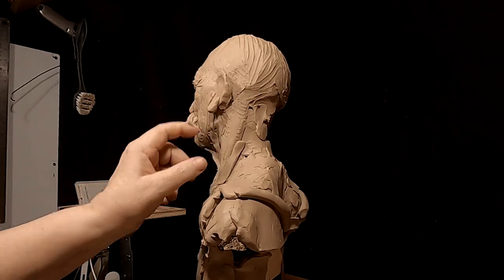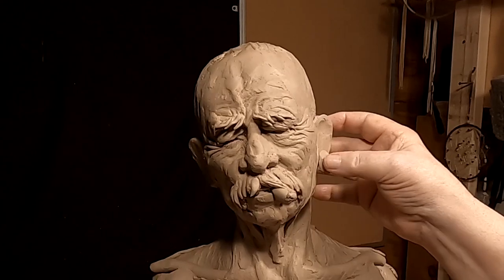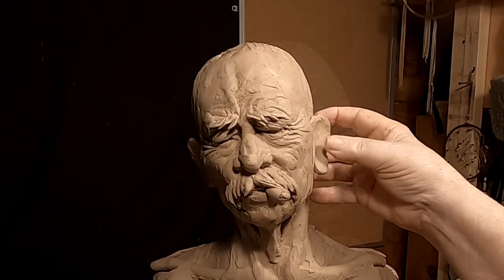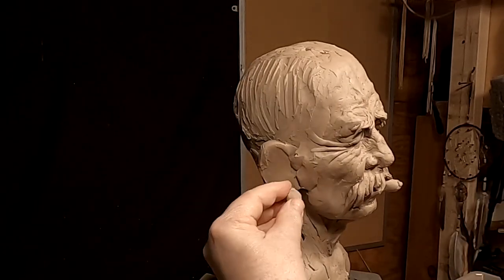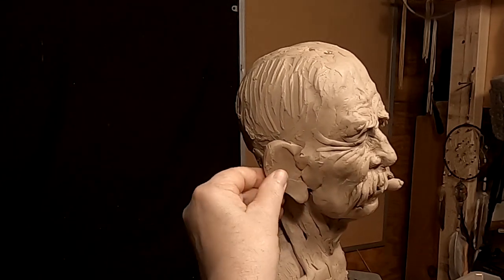I'm going to make his earlobes just a little bit longer, because they would have been — it'll all make sense later. Maybe not right now, but later.